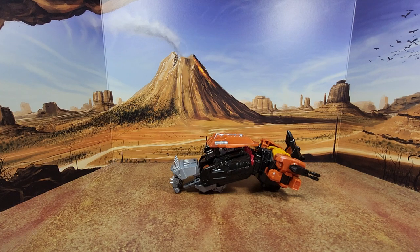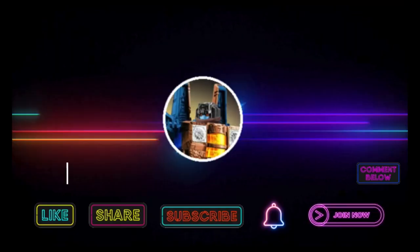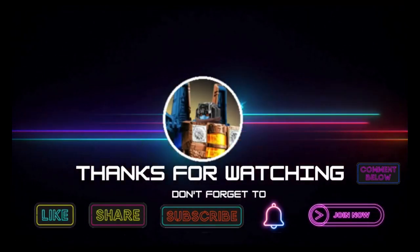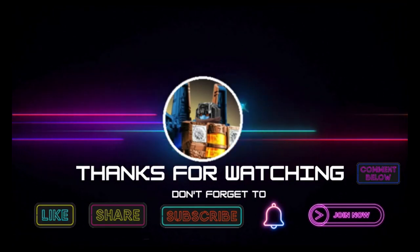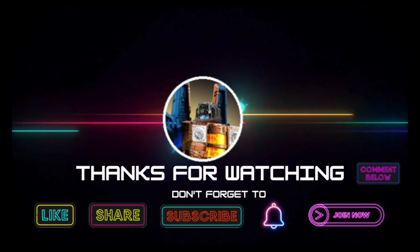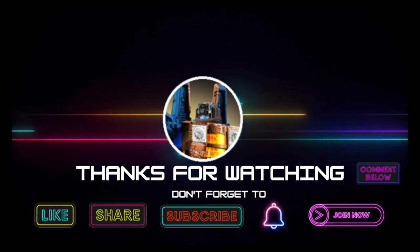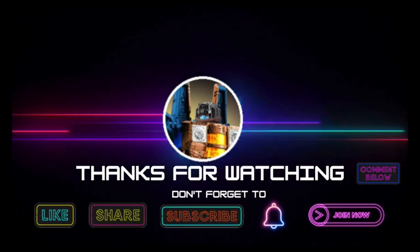So there you go guys, I hope you've enjoyed this. If you did, please like, subscribe, and hit the bell. Also leave a comment — love reading those. Keep coming back, I have more on the way. And remember: nothing in life gives you the right to be an asshole. Take care. Bye!